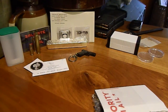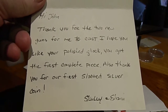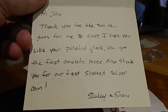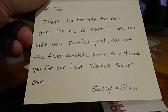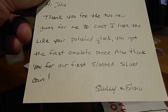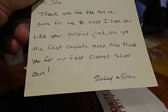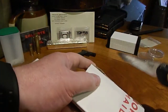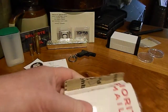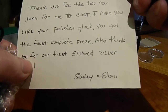Here's a note: 'Hi John, thank you for the two new guns for me to cast. I hope you like your polished Glock — you got the first complete piece. Also thank you for our first slabbed silver coin.' I sent him an American Silver Eagle MS69 slab because I remembered him saying he didn't have a slabbed coin. Since he was doing such a nice thing for me, I figured I could return the favor. And that's from Scully and his wife Shani.